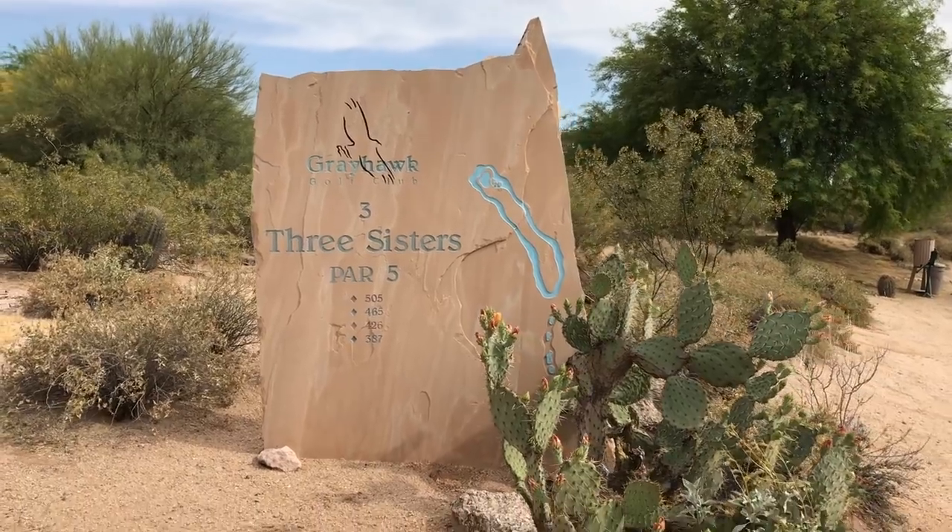I think every hole we film I'm going to focus on something a little different. The last hole was putting and green reading. This next one is going to be course management since it's a par five. For the average to longer hitter, it's a reachable par five — one I can actually reach in two unless I hit a bad drive.